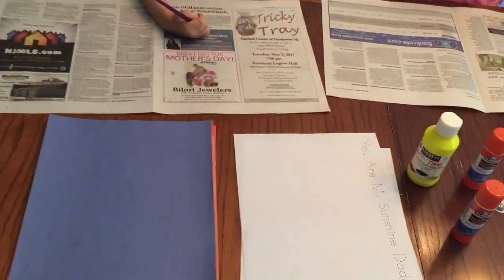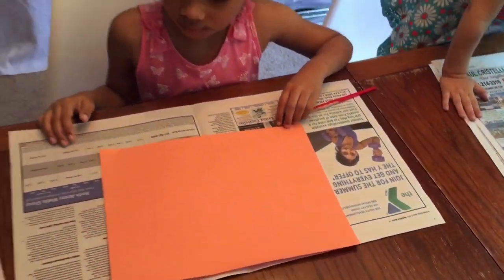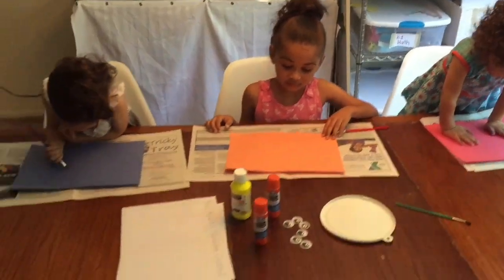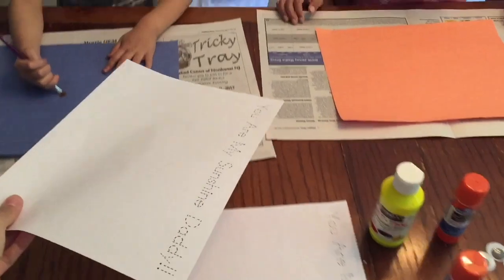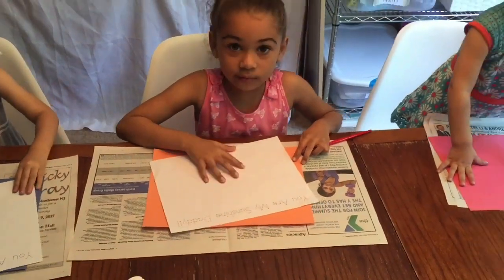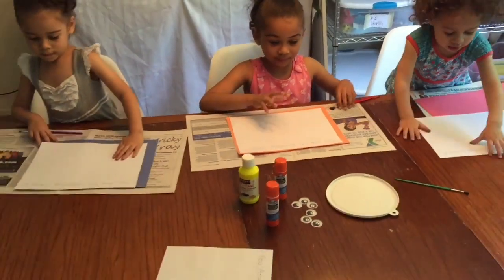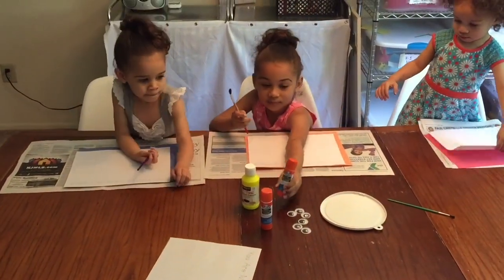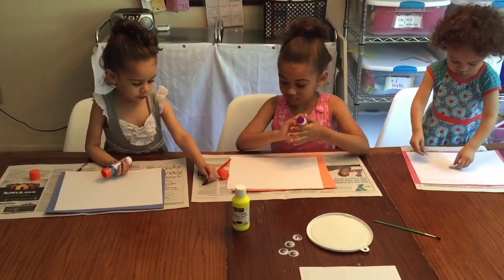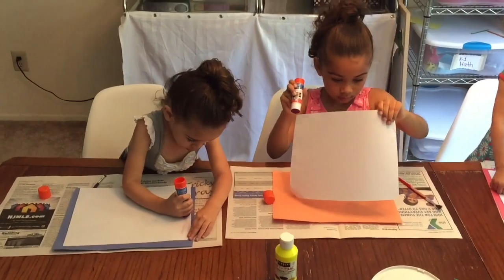The first thing I'm going to give you is your construction papers — blue, orange, and red. Then I'm gonna give you the piece of paper. What I want you to do is glue the piece of paper to the construction paper — that's the first step. Grab a glue stick, turn your papers over, and put some glue on each of the corners. Make sure you outline it all the way around.